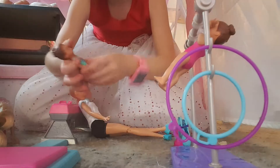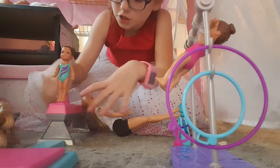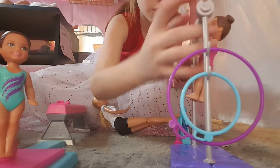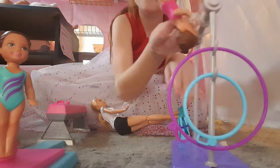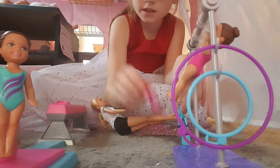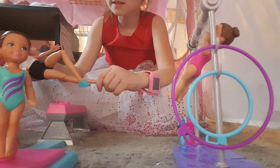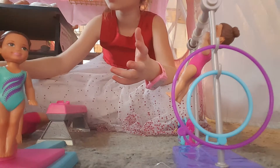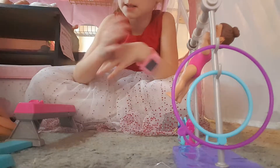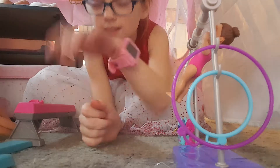Sometimes she will flip, sometimes she won't — it doesn't really matter because I haven't played with it a lot. But combining these together looks really cool. She is the one that stands, and this one right here is the one who flips. Yeah, this is pretty cool!